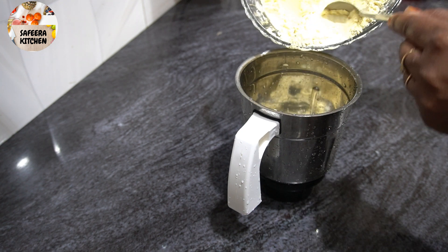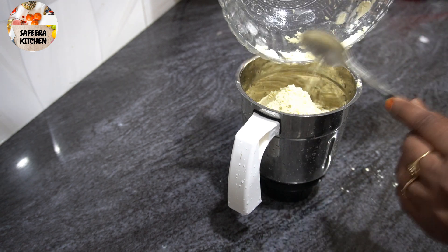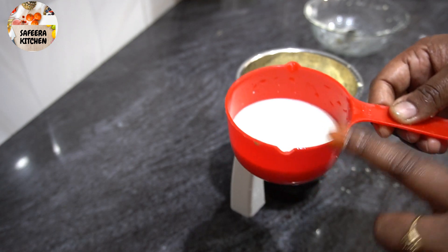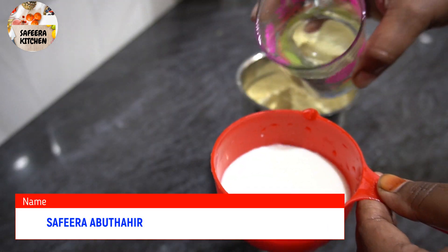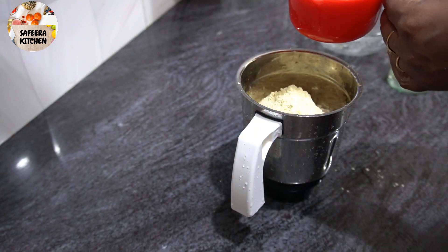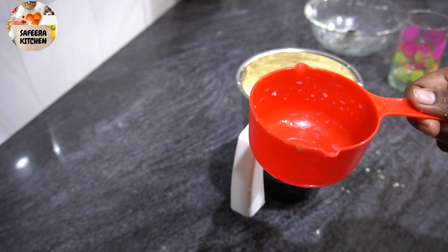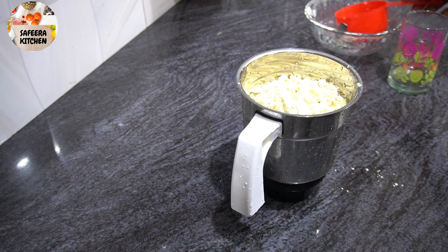Then we put the same items in the mixi jar. We put it in the mixi jar — about 1 to 2 cups. We will spread it and add one bowl of chocolate and mix in the mixi jar.